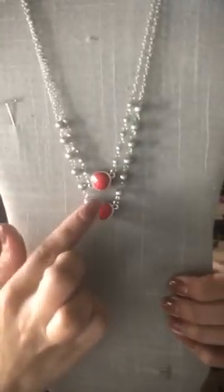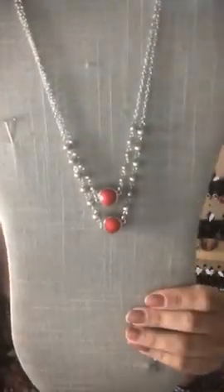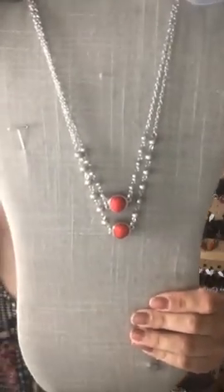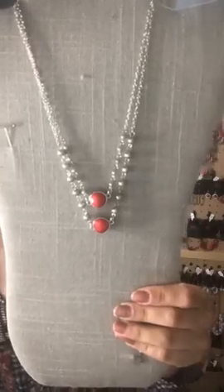This one's going to be Sparkle 36 — it is a double-layered short necklace with your silver beads at the bottom and your red faceted bead in the center. Super cute. If you're interested, say Sparkle 36 and we will set it aside for you.